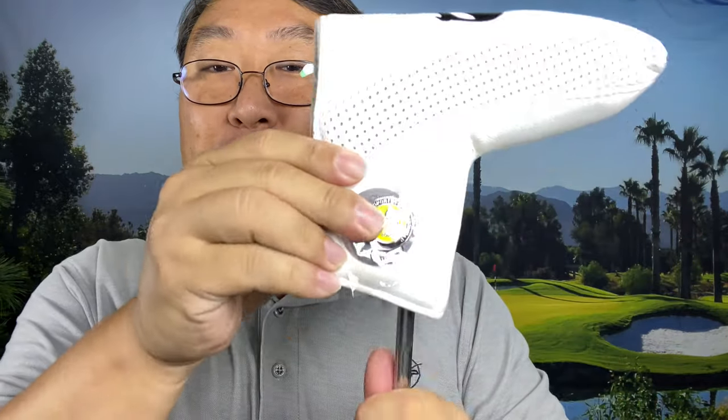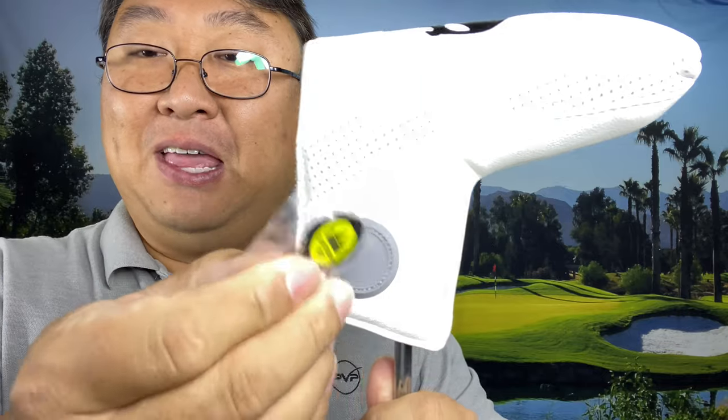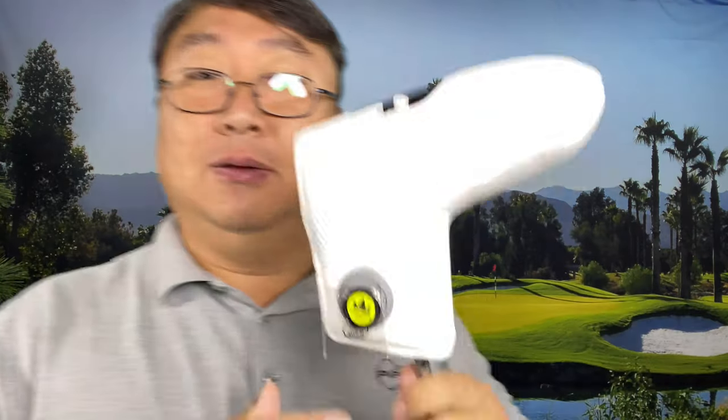Head covers like these aren't that unique, but what I love about this is that these head covers seem very plush, very robust, very premium. But then when I get up to the green, I don't have to worry about where is my ball marker — I've got it right there. So if you have your favorite ball marker, you could replace it with that. I use a little triple track one, which is not round, but it sticks right there too.